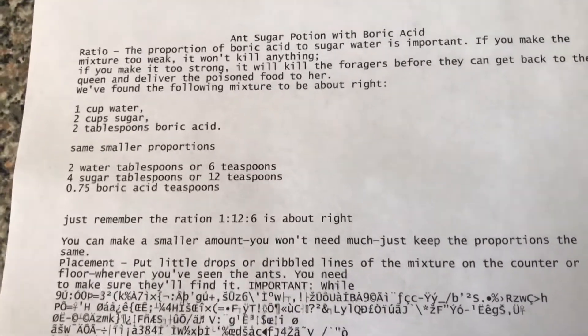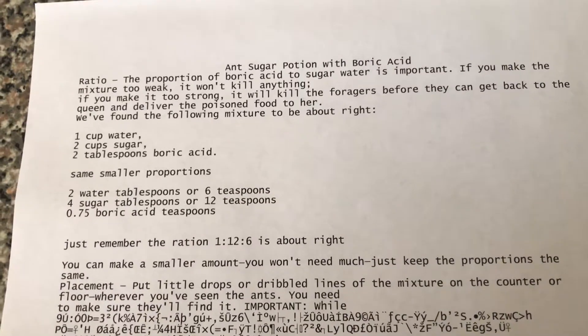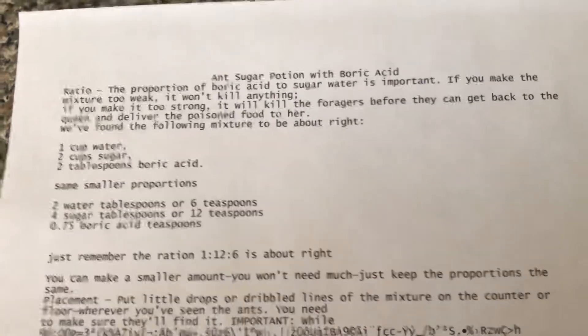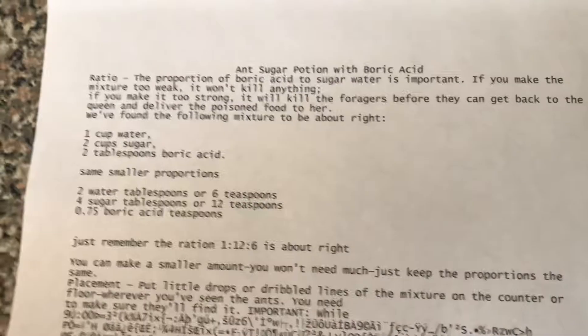The boric acid you can get from Home Depot or wherever — it usually comes in the RAID. You can see on the back it'll say boric acid in the ingredients there. Basically it's a blue or white powdery stuff.